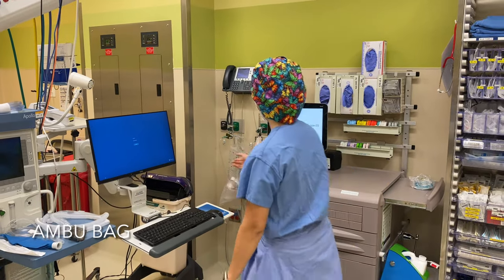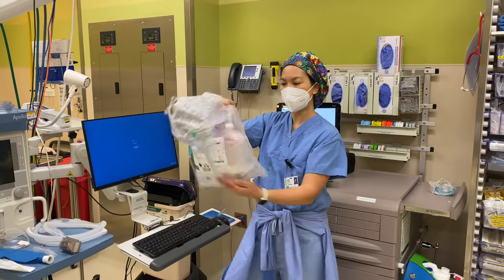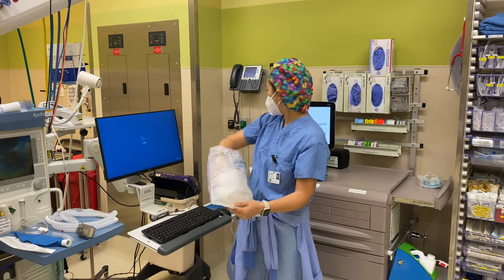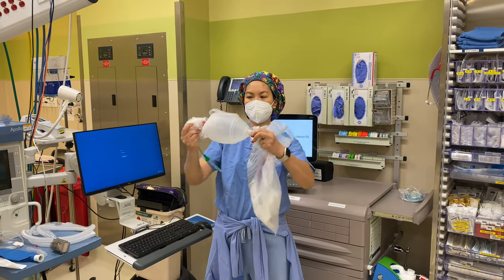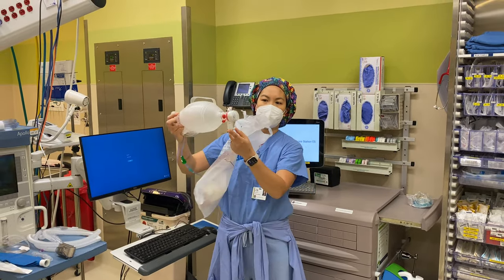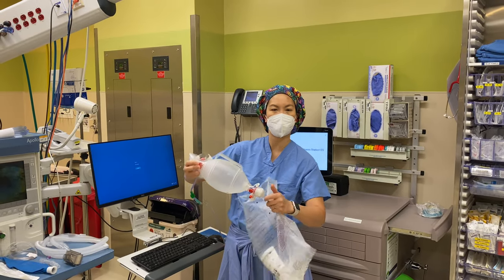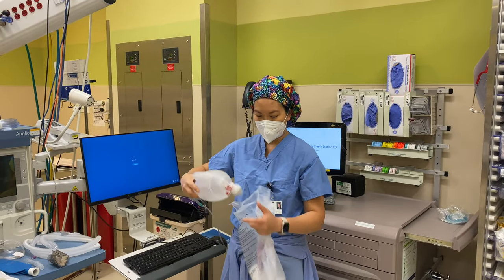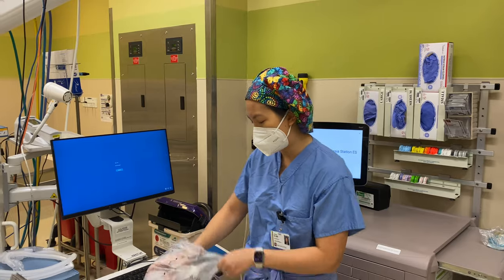First thing I would need is an Ambu bag. So make sure that you have an Ambu bag — and you can see this one is actually even connected to oxygen. It comes with a bag like this, and if you have a mask there as well you can plug it in. Sometimes there's an extra pop-off valve to give extra pressure. You always want to have an Ambu bag ready so that you can bag-mask ventilate the patient.